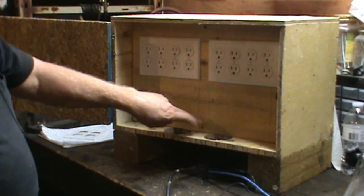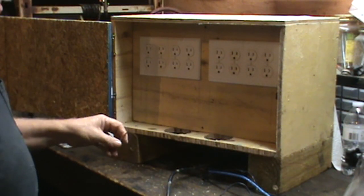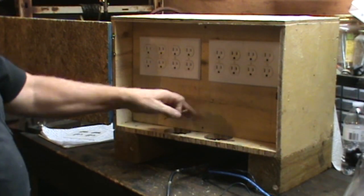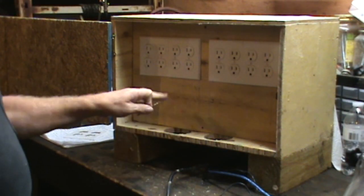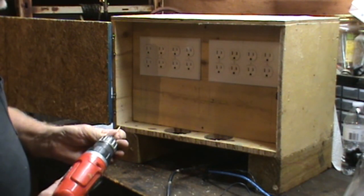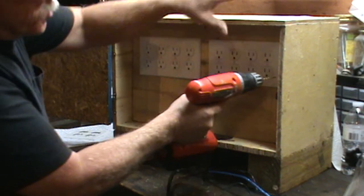I was going to put the screws on the top and bottom, but that's not a good place for them because of your wiring that's in the side right there. You want to make sure that you don't go anywhere near it, so the sides are the place where it needs to be.